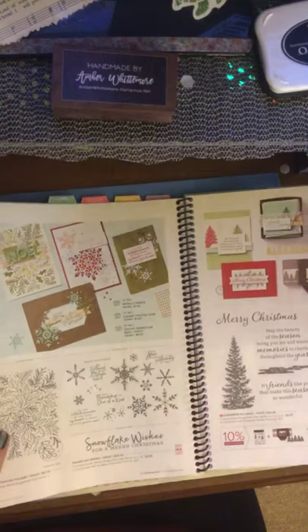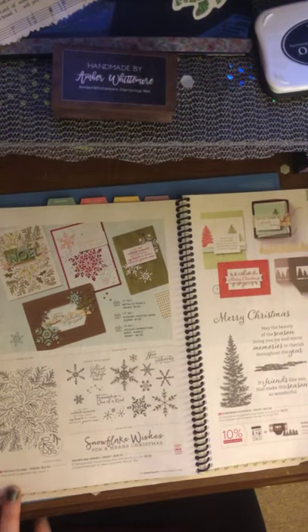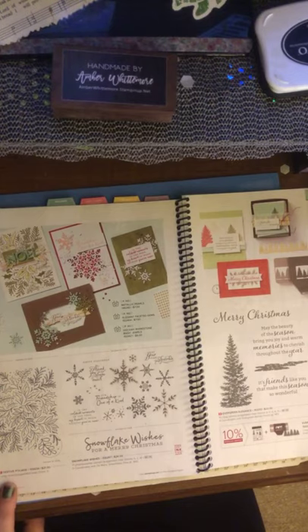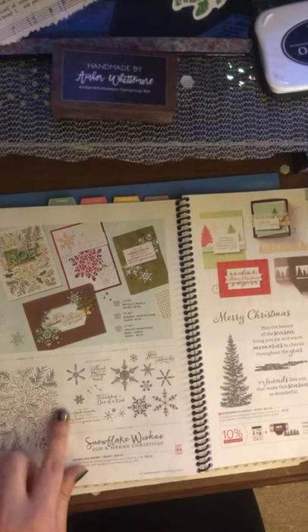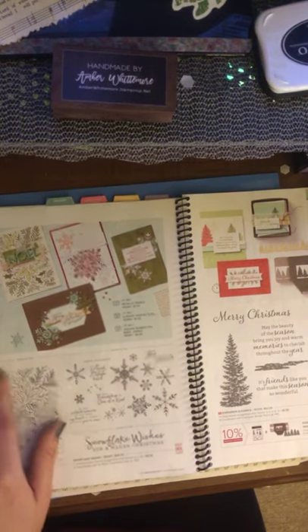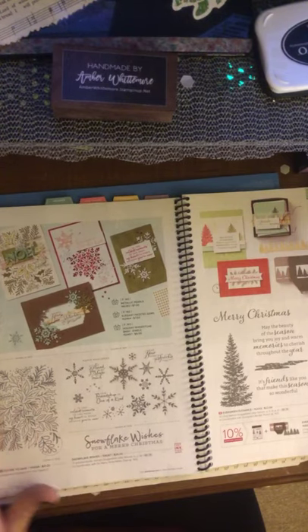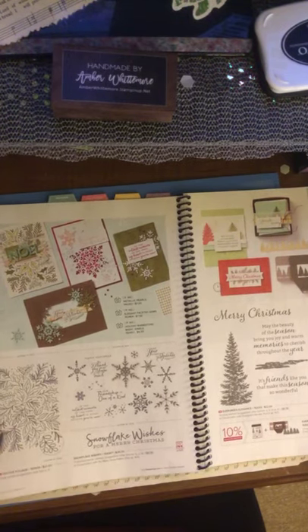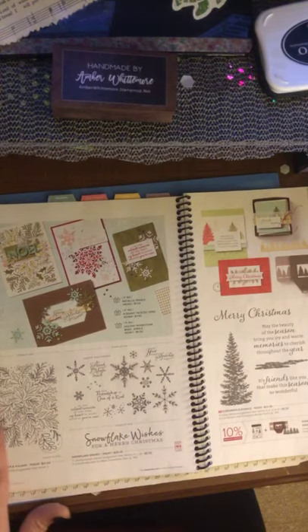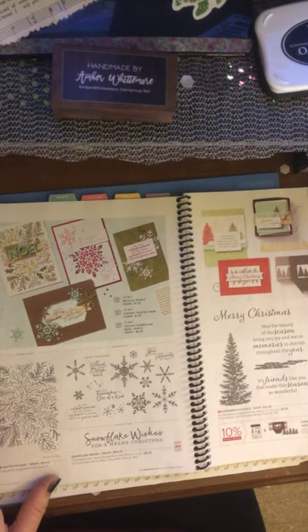Our Snowflake Wishes made it through, and we have a new large background stamp called Festive Foliage — it looks like it's got holly, Christmas, and evergreen parts of the tree in the background. I can see some very beautiful cards going on with that. I used to not like those big stamps, but I do now.